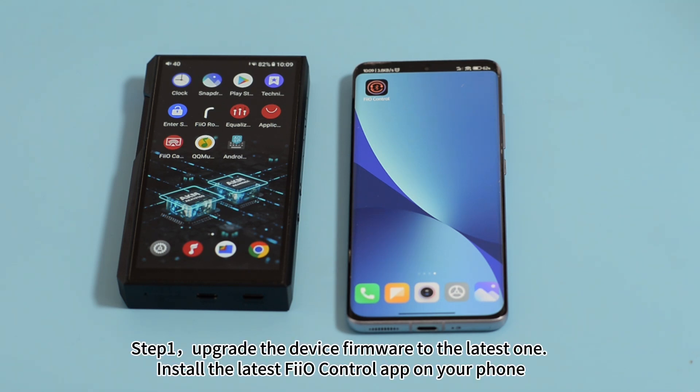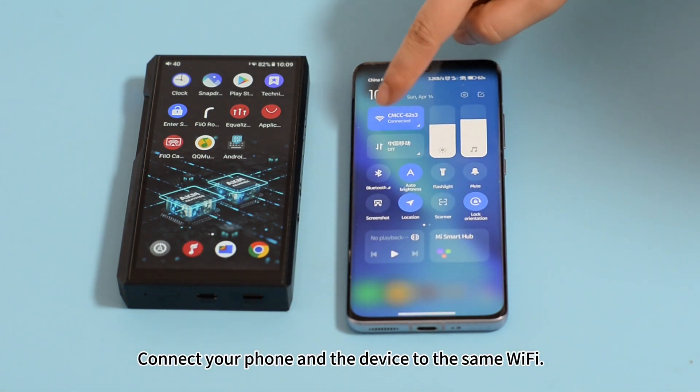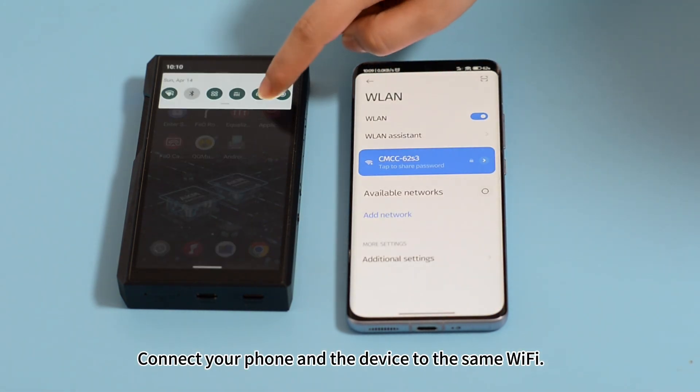Upgrade the device firmware to the latest one. Install the latest fail control app on your phone. Connect your phone and the device to the same network.